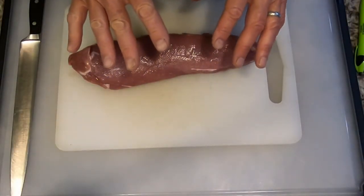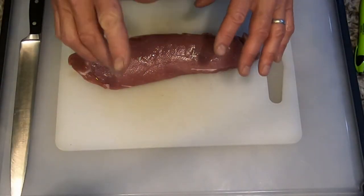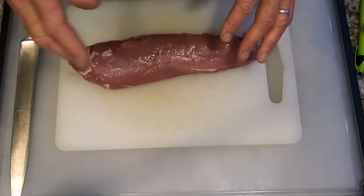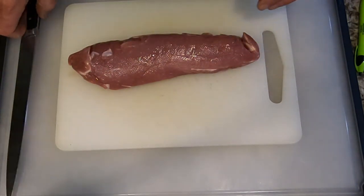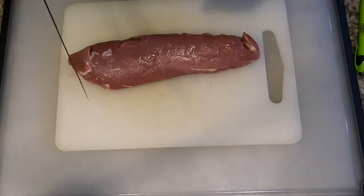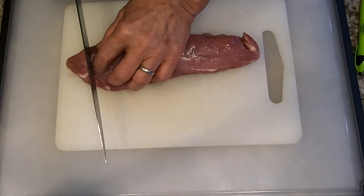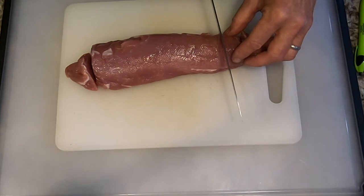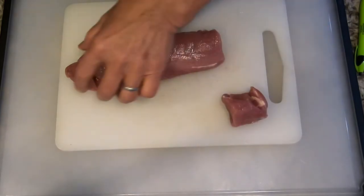Before we prep our pork tenderloin, we need to heat the oven to 450 degrees. We also need to heat our oil to 360 degrees. Your pork tenderloin should already be trimmed of excess fat and the silver skin. We're going to cut off the pointy ends, and we're going to use those for some other purpose — we're not going to waste them.